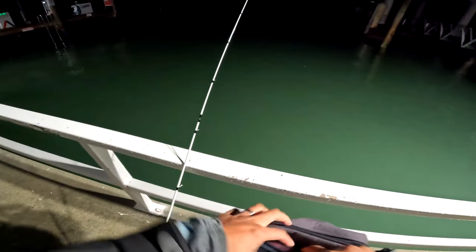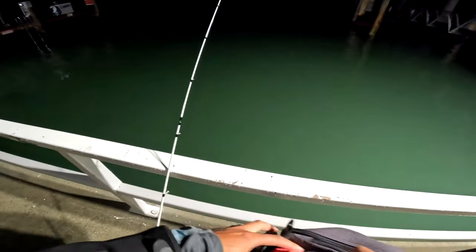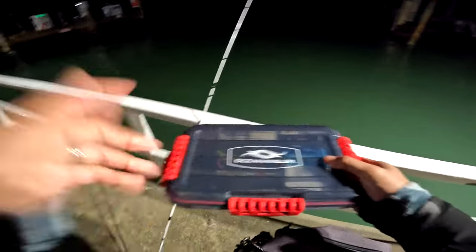It's outgoing tide now, high tide. And last night when I came here there was a good jack mackerel down there.